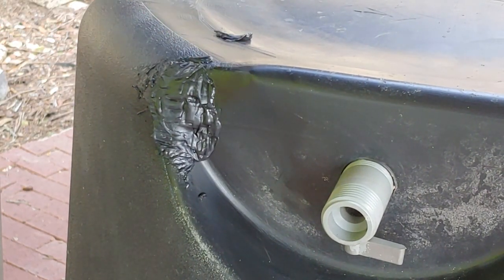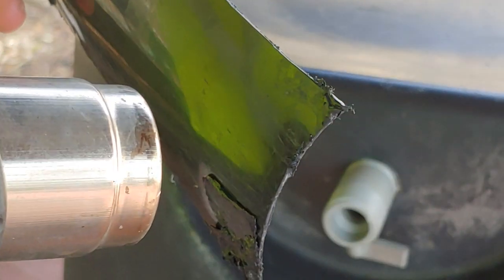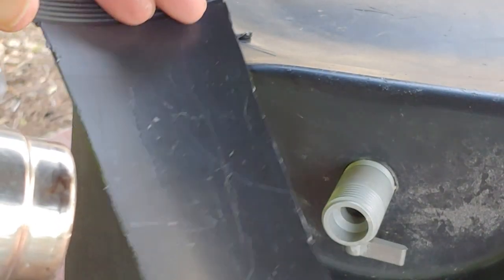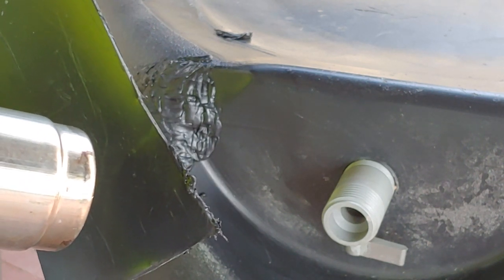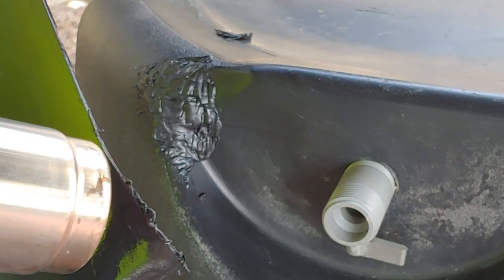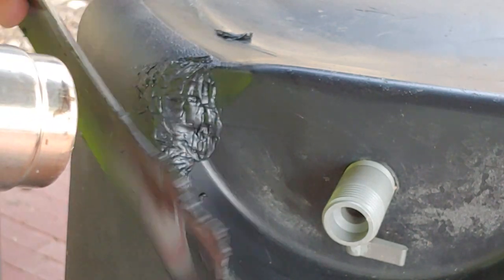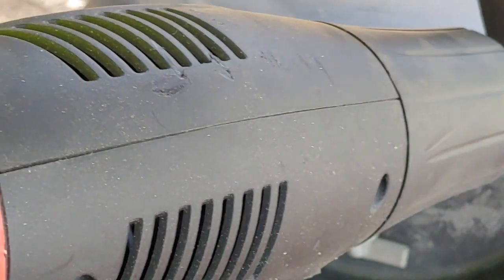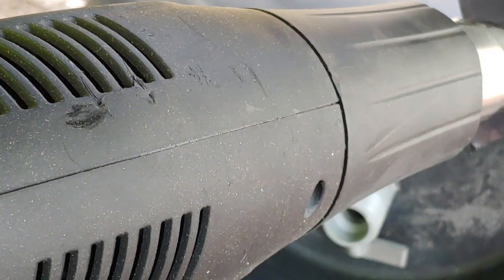You can also put aluminum foil up here to shield the barrel. I'm going to strengthen this other side because these tanks seem to leak in the same spot. I've got three of them and they all leaked in the same spot.